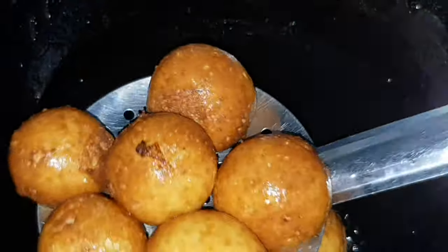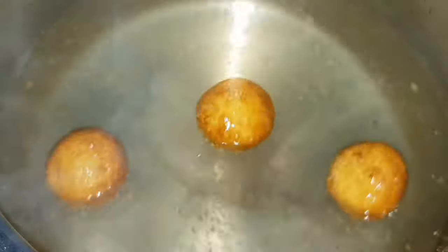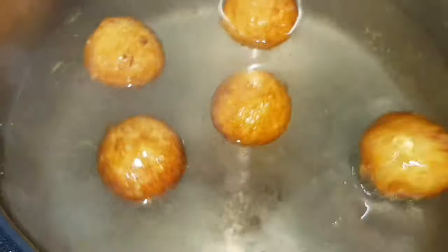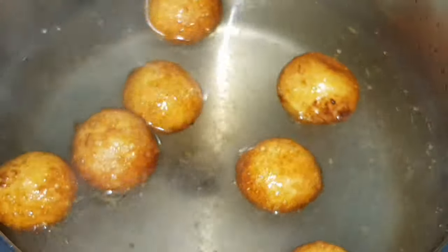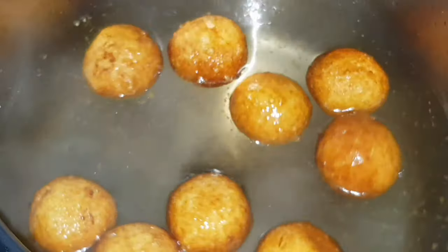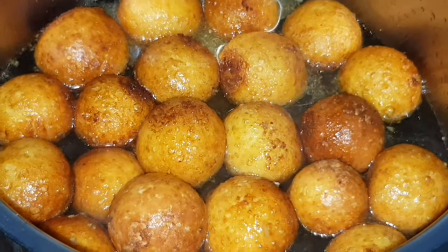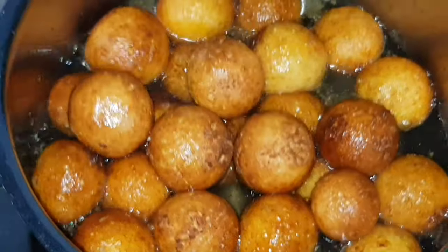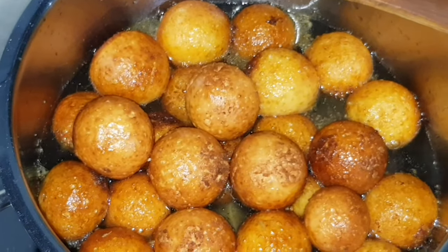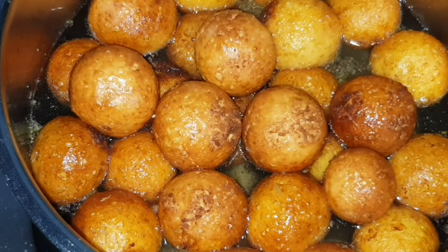Then add the oil to this layer. The sugar syrup is ready for low flame. Any fried balls will drain the sugar syrup. You can add the sugar syrup directly into the oil, then add the sugar syrup on a high flame. I made the sugar syrup for 32 or 35 balls.